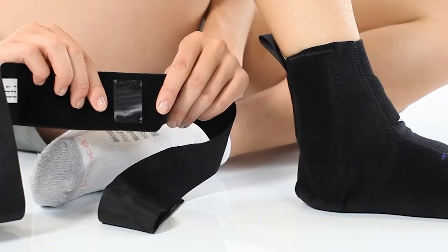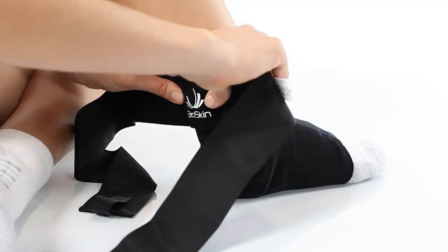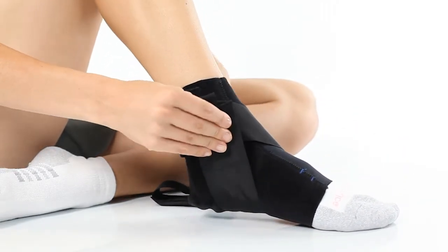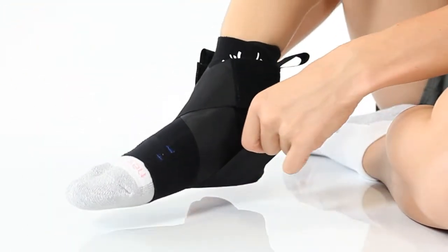Next, apply the stirrup strap. Begin by attaching the velcro tab in the middle of the stirrup strap to the back of your ankle. Wrap the outside strap around the inside of your foot and attach it to the outside of your ankle. Now wrap the inside of the strap around the outside of your foot and attach it to the inside of your ankle.